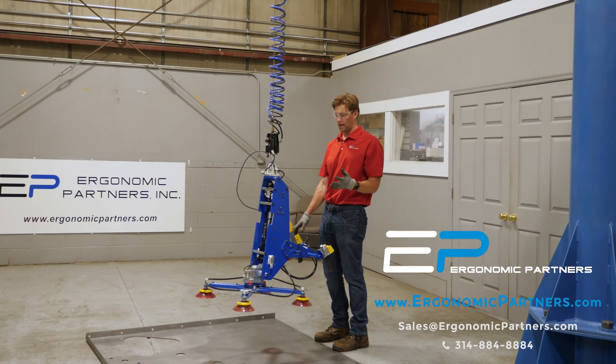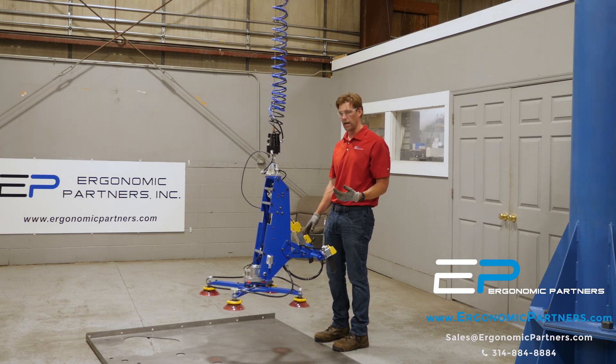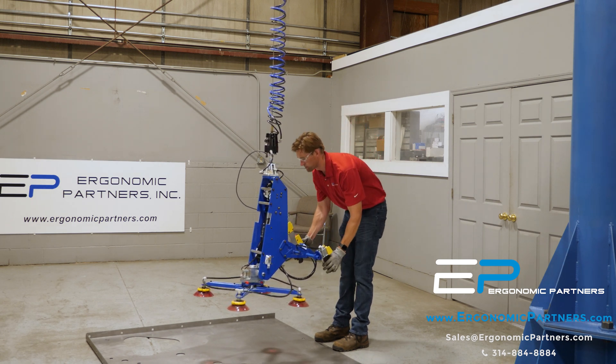This is a tool we've built for lifting up panels of material. These panels are being delivered on the conveyor. I have it on the ground so I'm going to have to bend over a little bit for this first pick.